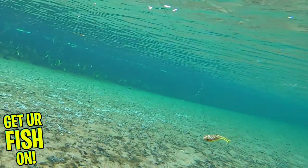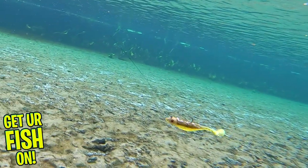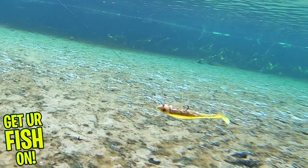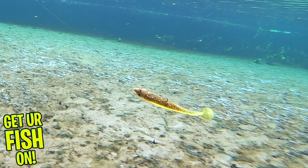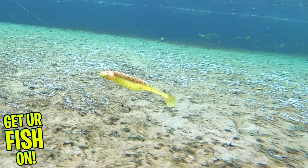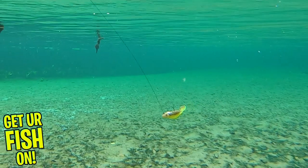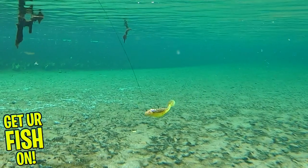A great addition to this 360 GT Searchbait is its rib design that disrupts water and gives off disturbance that makes bass go crazy. The 360 GT Searchbait has upscale designs and features including 3D holographic eyes and an exclusive VMC Coastal Black Hook.